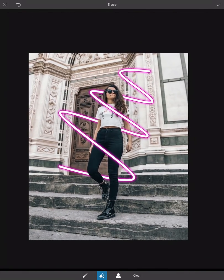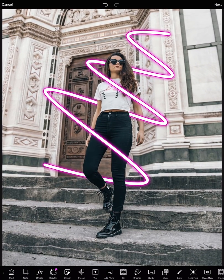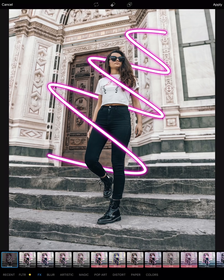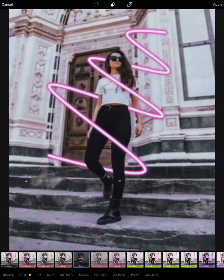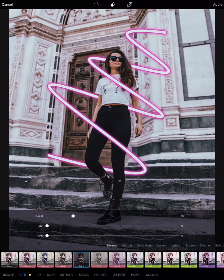Perfectly polished and done. What I'm going to do next is go to filters and use our polaroid filter. And then I'm going to put the blur down. I like the colors of this — that's why.